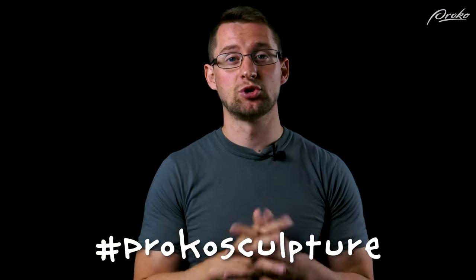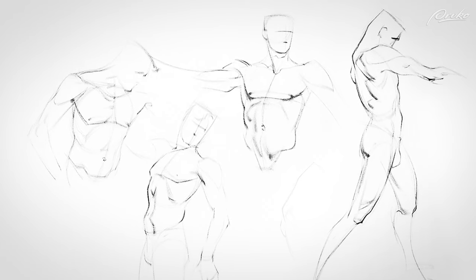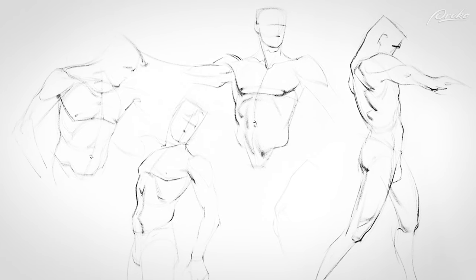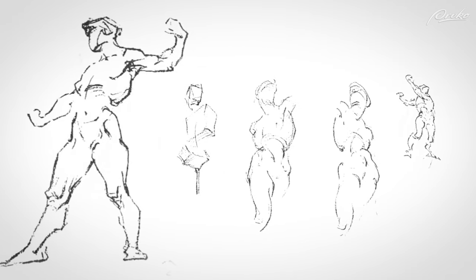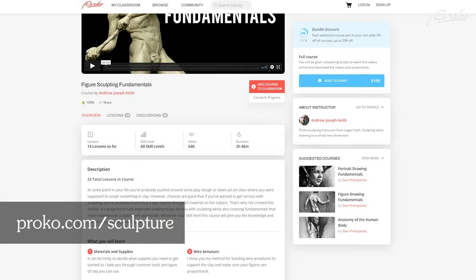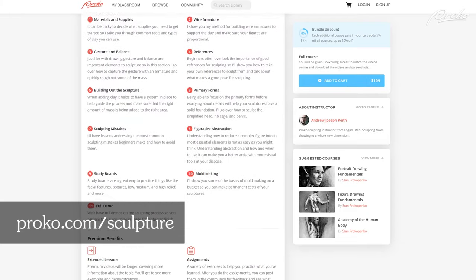You can upload your assignments to social media using the hashtag prokosculpture. If you have any questions, you can find me on Instagram at andrewjosephkeith. Be sure to check out the premium course, where we will be practicing capturing gesture from master studies like those of Stan Prokopenko — have you heard of him? — as well as George Bridgman and others. We'll also go more in-depth on different types of common poses used by artists and sculptors throughout history. There are additional demos, 3D models, tips, in-depth videos, assignment examples, and much more, so go check it out at proko.com/sculpture.